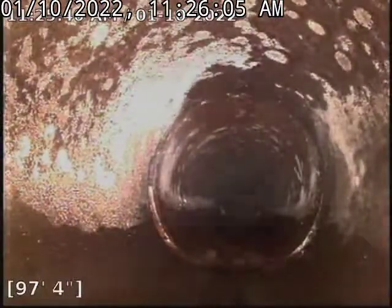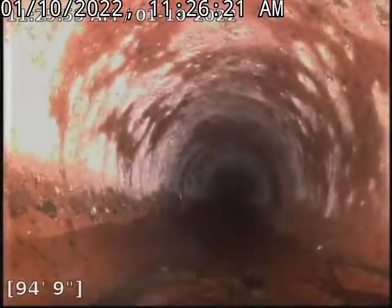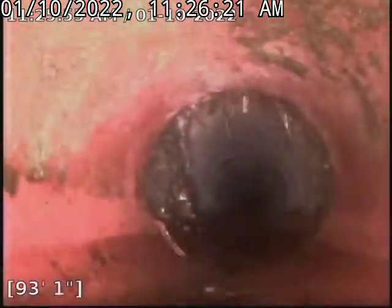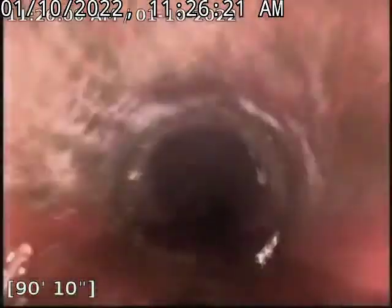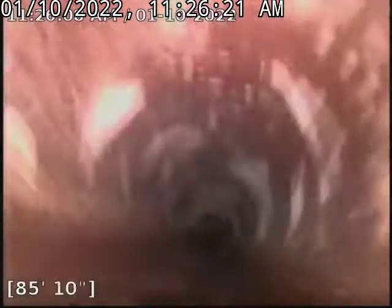We came out here, did a root clear, and we're going to follow that with a Root X treatment. There's still a little bit of root at 78 foot hanging on the top of the ceiling there. Fortunately our machine didn't reach up there and grab it, so that's where the Root X comes into play. That foaming herbicide will fill up this line top to bottom, front to back, killing off any of those remaining smaller roots.